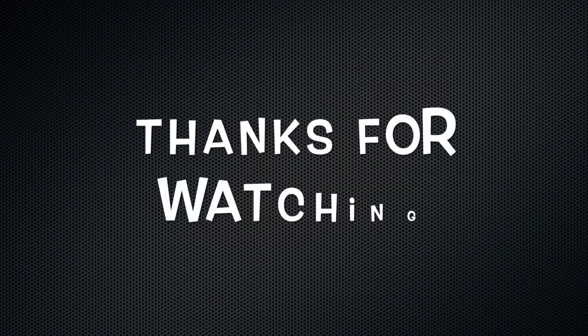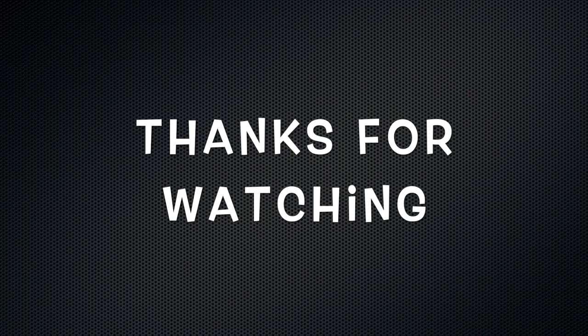Hey guys! Thanks for watching and we'll show you more of our progress in the next episode. Bye!